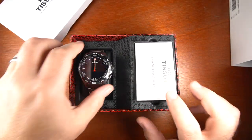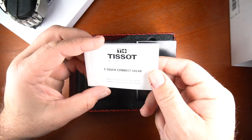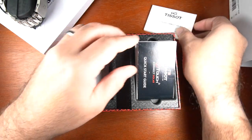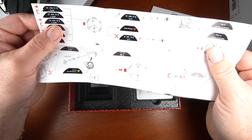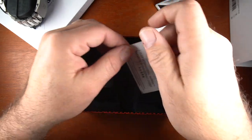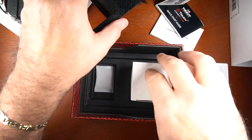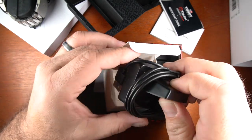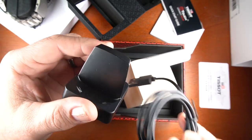You open it up, you get your watch and the paperwork. Putting the watch aside for a moment, you have detailed information on warranty, care and maintenance. You have the quick start guide which has no wording — it's just an illustration on how to get started. Then you have the two-year international warranty card. Going underneath the box, you have your charger, which works with magnets, and the nice thing about it is it's got USB-C and USB.